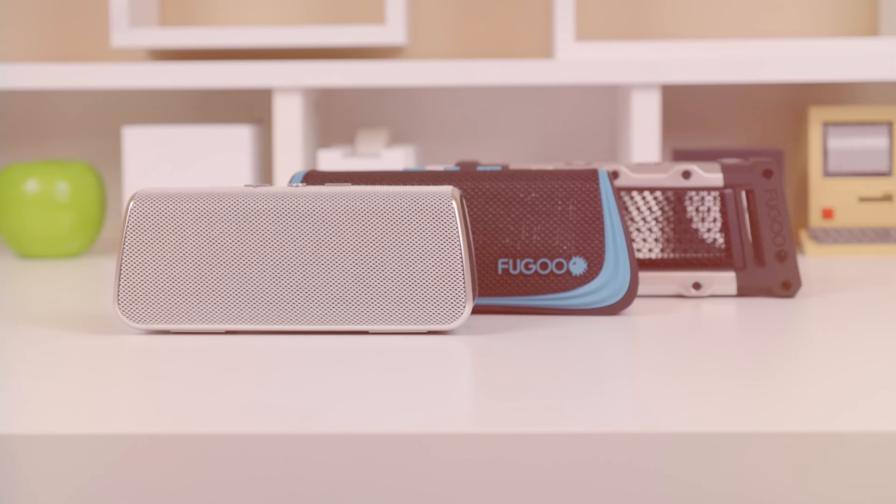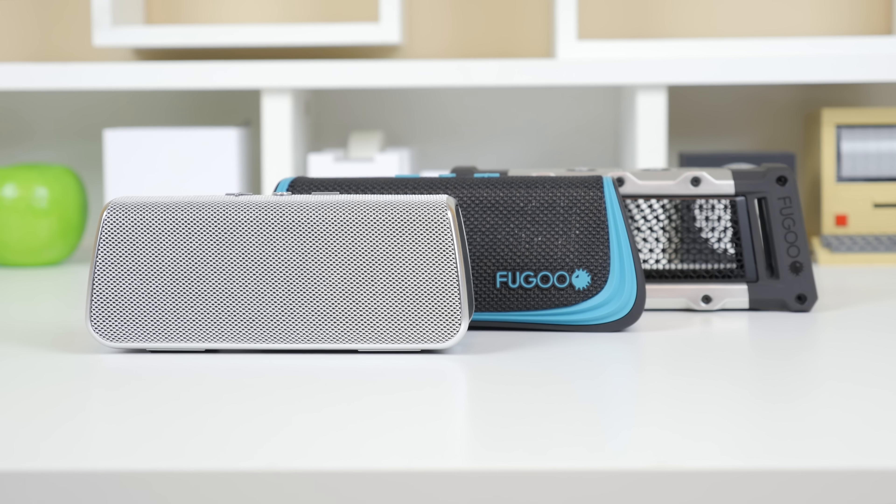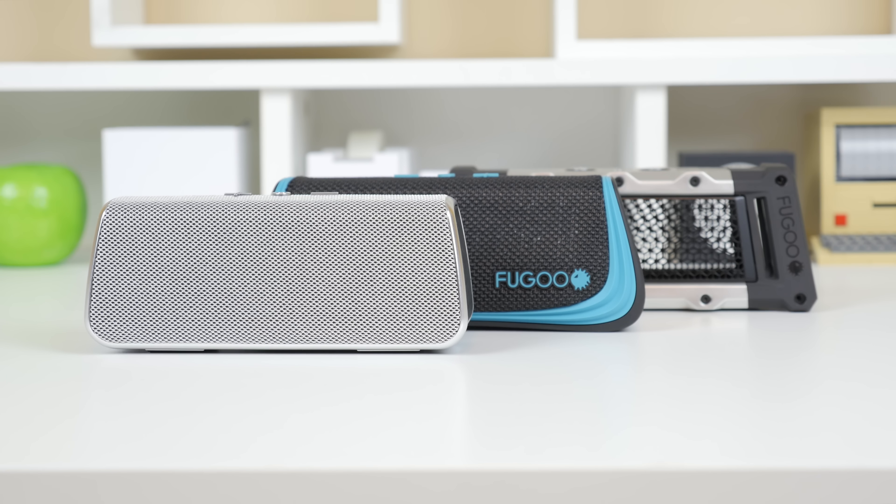Hey, what's up everyone? It's Justin here and today I've got the review for you of the Fugu portable Bluetooth speaker, possibly the best one I have ever tested out.